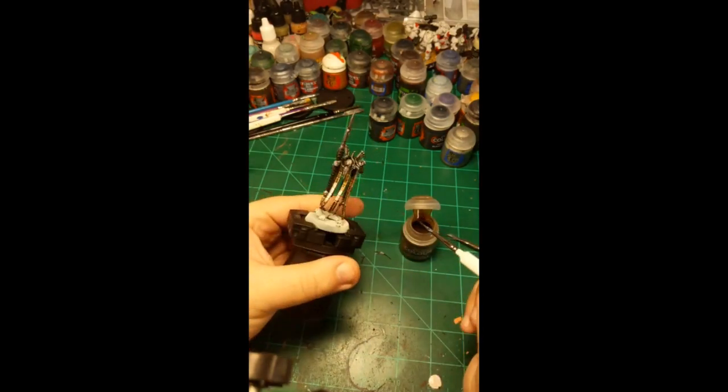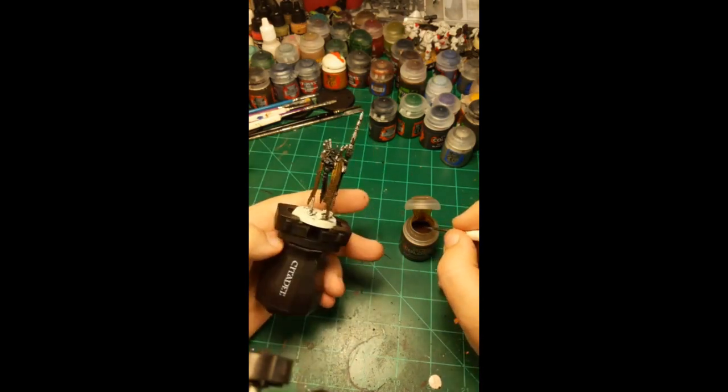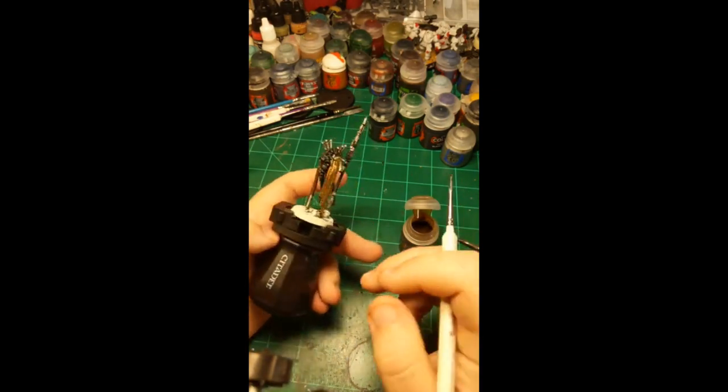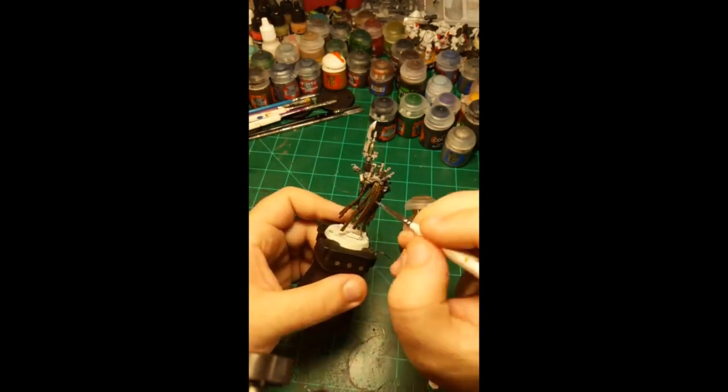Now we're sort of out of the woods as far as messing up with contrast paint, because now anything we get this lighter color on is black — so it won't show up. Anything silver we accidentally get this color on, well, I guess that means it's going to be this color. No one really knows what this Plasmancer looks like yet — I haven't seen many posted — so I'm setting the trend. I'm now doing the cape, which appears to be made of the same stole material — maybe this is Necron cloth, these linked rectangles of metal.